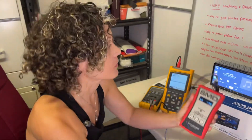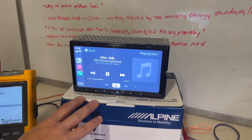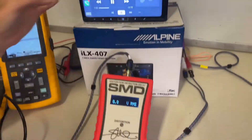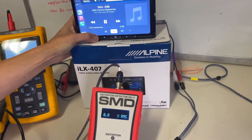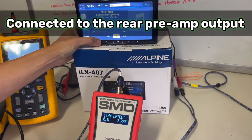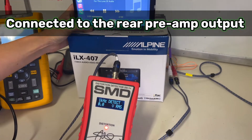The first thing we should do is the distortion test and voltage test using this tool. I've got the 1000 Hz test tone playing through the radio, and I'm going to turn the volume up. We're connected — and it's detecting distortion already. What volume are we at? We're at 20.